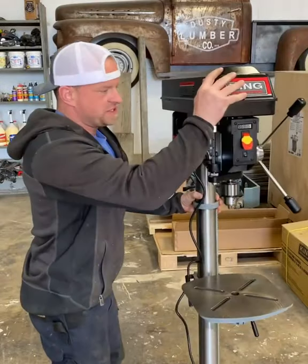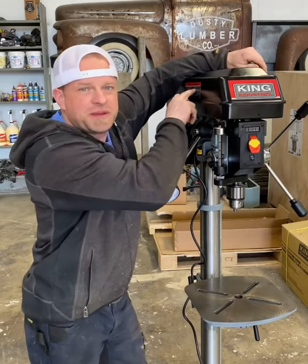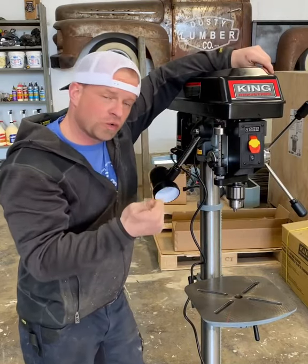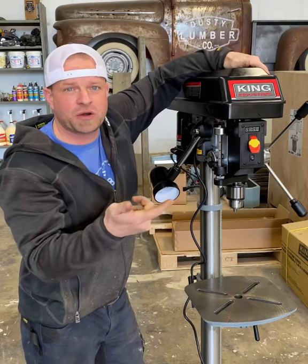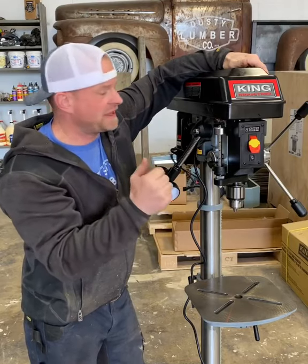If I turn it around you'll see there's a depth stop right here. This lever controls the speed — it's got two speed settings and you can adjust the belt up top. The low range is 280 RPM to 1100 RPM for metal work, and then for woodwork it steps up and goes from 900 to 3000 RPM.